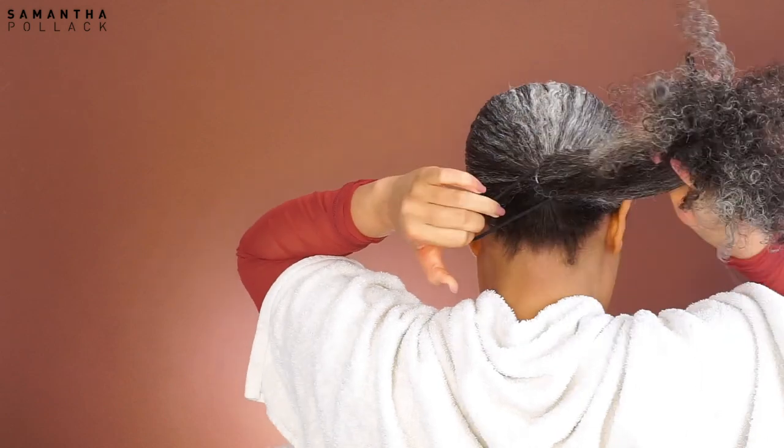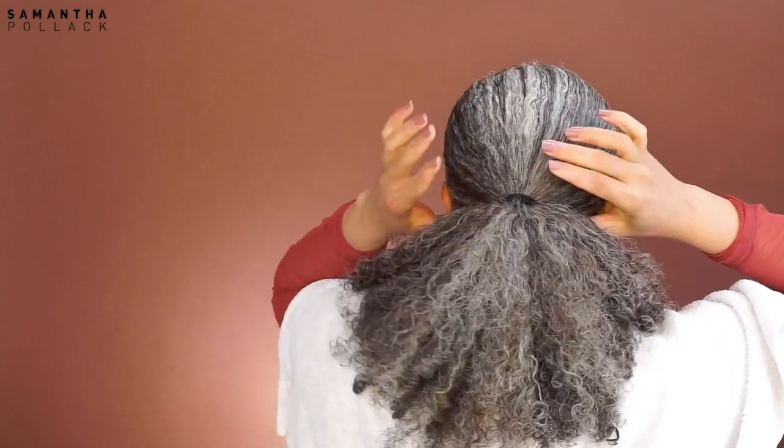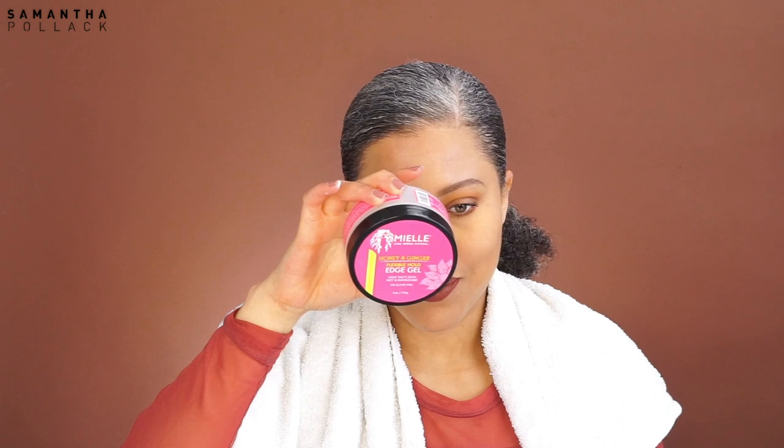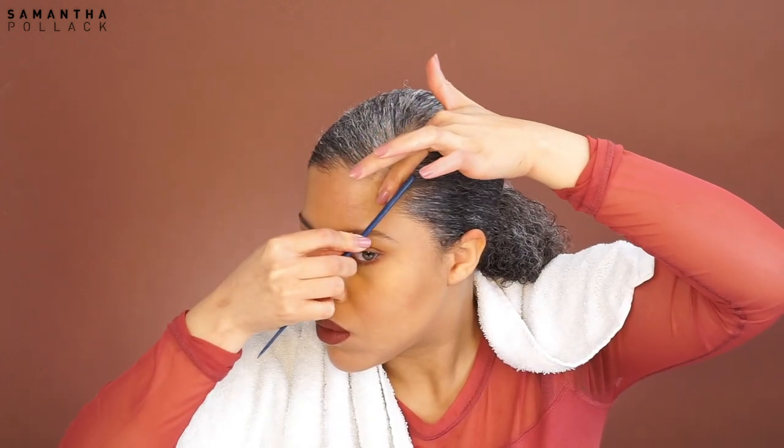This tutorial is about the edges — not the ponytail, not the hairstyle — it's about the baby hairs. This Miel Organics Honey and Ginger Edge Gel... wow, this is my favorite edge gel at this moment. Love, love, love it! I apply a good amount on my edges. I also love to use a rat tail comb.